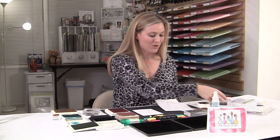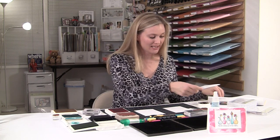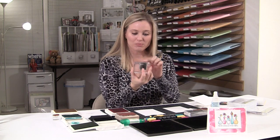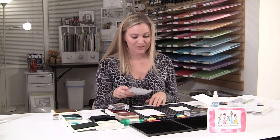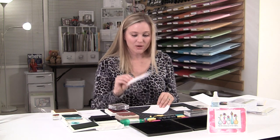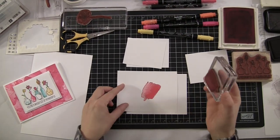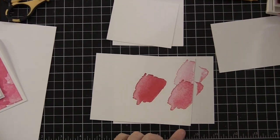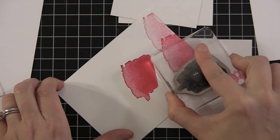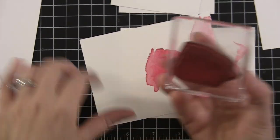So I have just a piece of Whisper White Paper here and I'm going to fold that in half — that's going to be my base. Then what I've done is I've mounted the watercolor block-looking piece from the Happy Watercolor Stamp Set. I have Melon Mambo here. You're going to want to have a piece of scrap paper when you do this card because there's going to be a lot of stamping around the edges. What I like to do is stamp the darkest in the center, then start working my way around. You have to be careful — if part of your stamp is off the paper, you get a harsh line in your stamp.